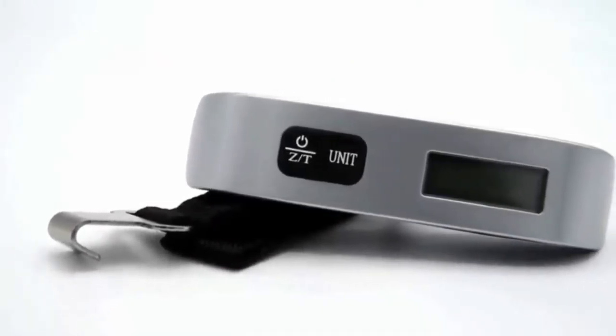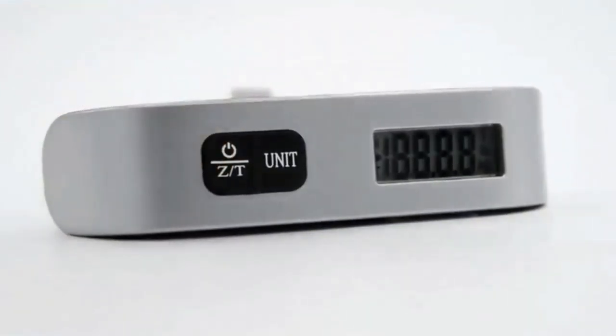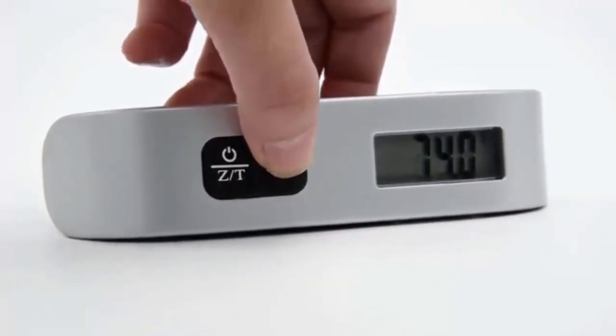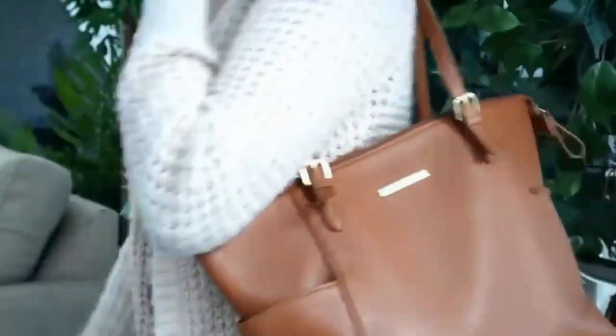With a user-friendly button interface, measure environment temperature, convert units, and tare weight with the press of a button. Each time you turn on the scale, it will remember the last unit used when you made your last measurement. The scale is small in size for easy on-the-go storage while maintaining the durability to stand the test of time and travel.